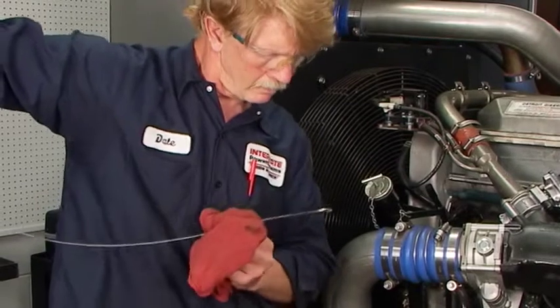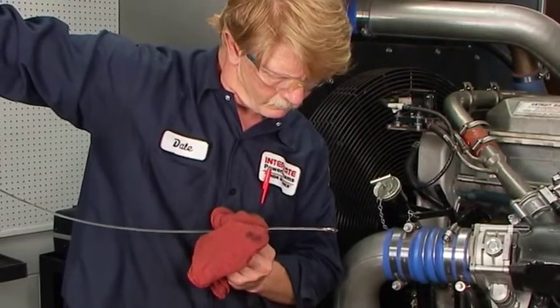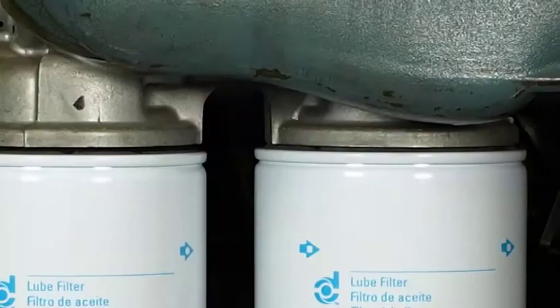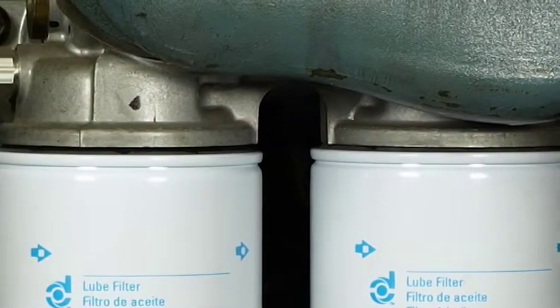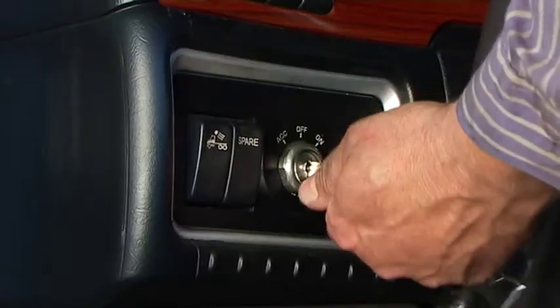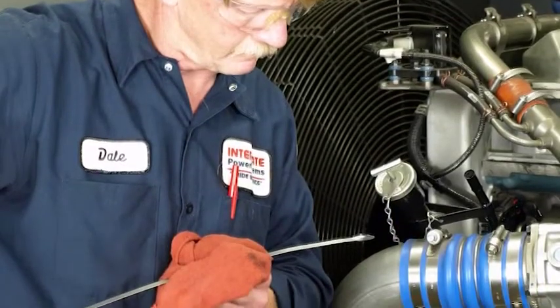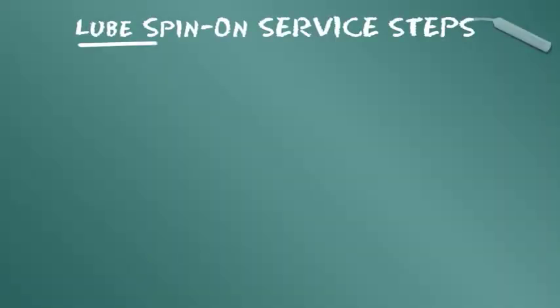Depois da instalação, assegure-se de que o óleo atinja o nível superior na vareta de verificação do óleo. Ligue o motor e verifique se há vazamentos. Corrija a origem dos vazamentos se eles forem observados. Desligue o motor e verifique novamente o nível do óleo. Adicione óleo se necessário.